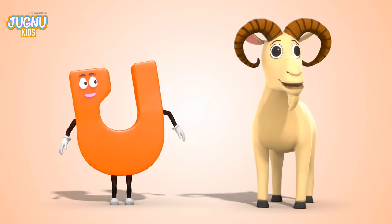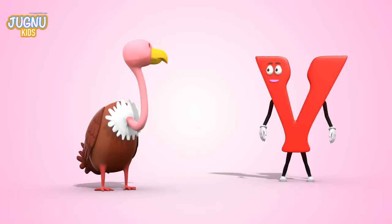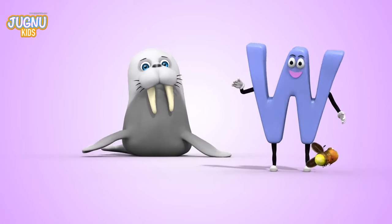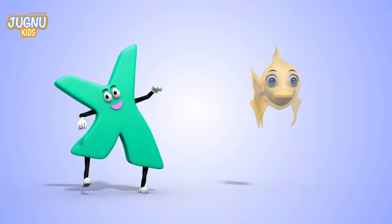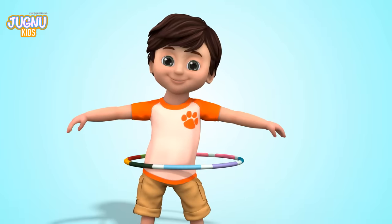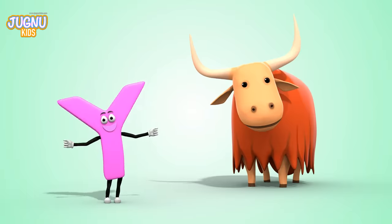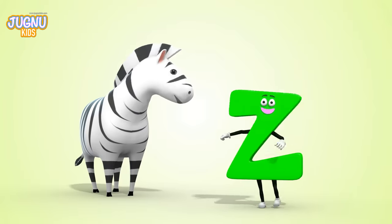U, U, U for a curio — look at his two big horns. V, V, V for a vulture — she can fly so high. W, W, W for a walrus — you'll find him at the north pole. X, X, X for an x-ray fish — you can see through! Y, Y, Y for a yak — she feels very cold. Z for a zebra — she looks like a horse with stripes.